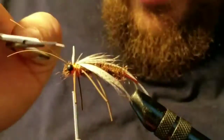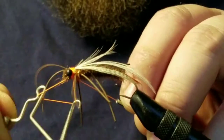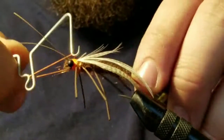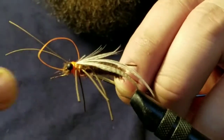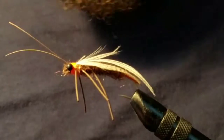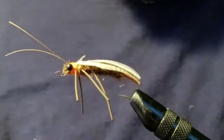Lay them on there one at a time — that's the easiest way so you can get them set where you want them. Then secure them on there, whip finish. Be careful not to get the legs or antennae caught in there; you want a nice clean whip finish. Then trim off that thread — the fly is basically done, you just have to give it a wing cut. Trim those wings to the same length as the fly and trim off any parts that are sticking up that just don't look right.